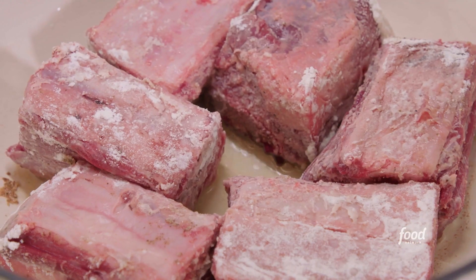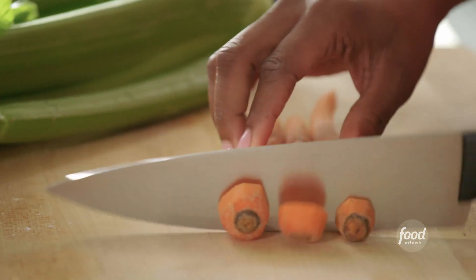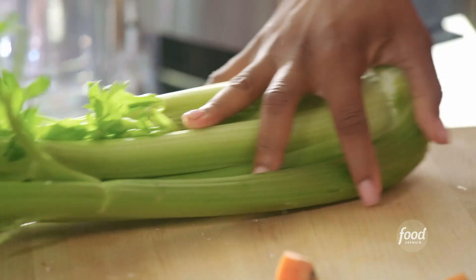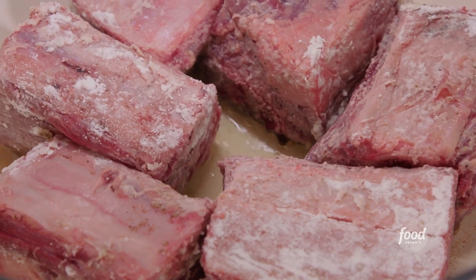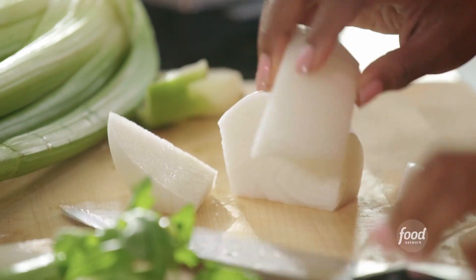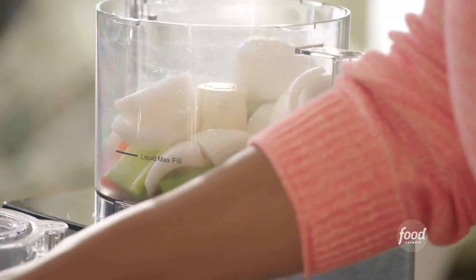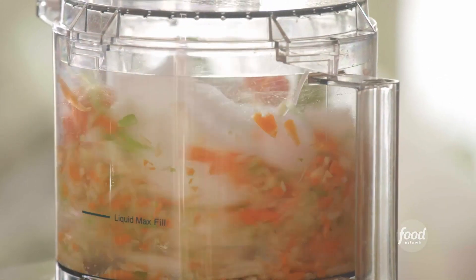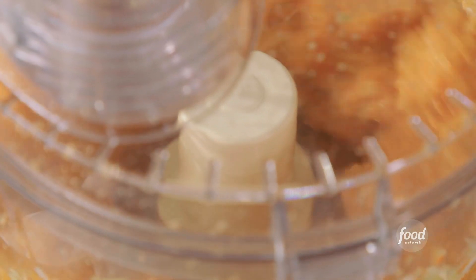While that's searing, I'm going to get my veggies ready. I have carrots, celery, onion, and garlic — I'm just going to put this in my food processor. Everything is going to break down in that oil and really enhance the flavor of those short ribs. I'm adding two stalks of celery, one large white onion, and three cloves of garlic. Make sure all those chunks of veggies are broken down.